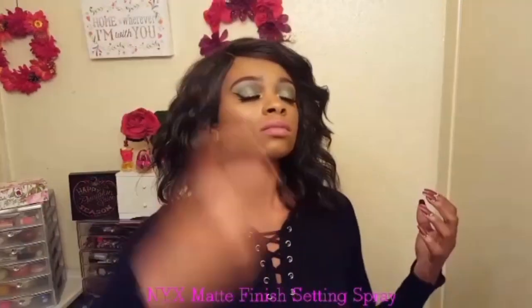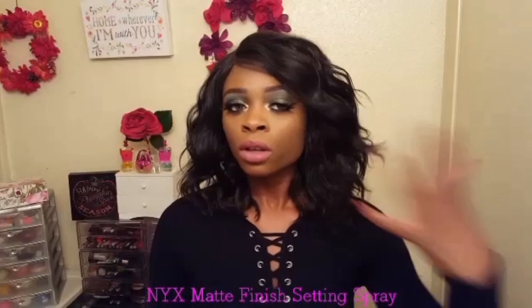To lock my makeup in place I'm finishing off this look with the NYX Matte Finish Setting Spray. My face is all completed and now let's get into my final thoughts on the travel sized Real Techniques brushes.